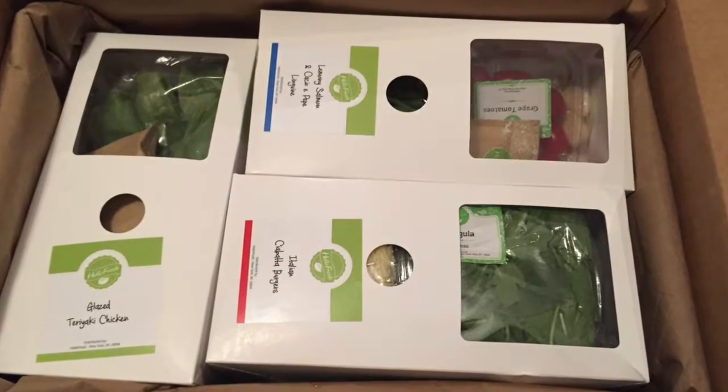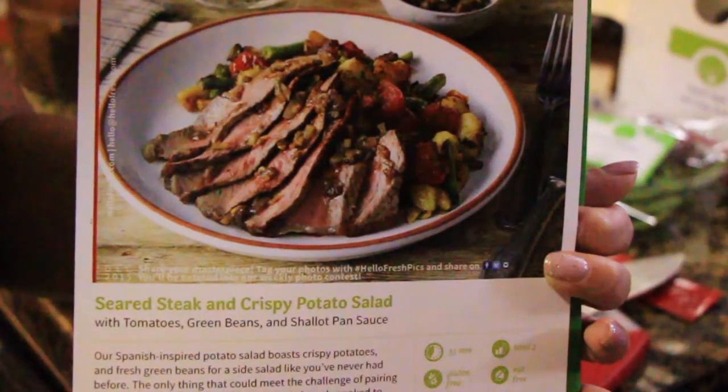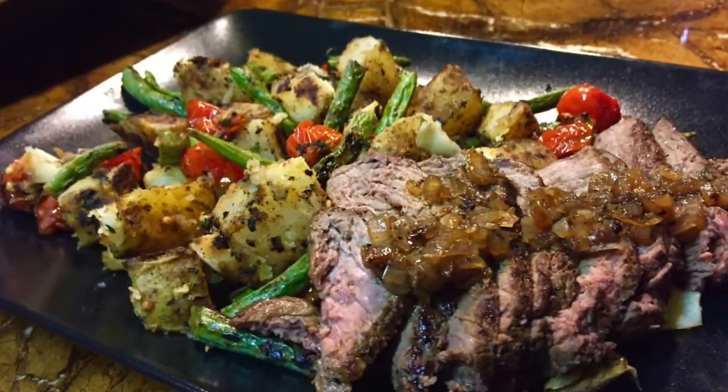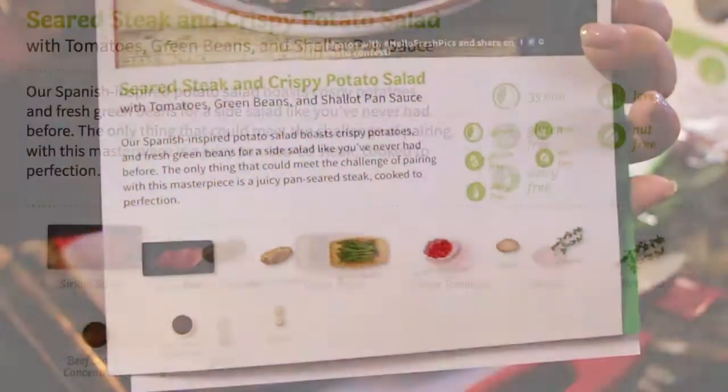Hey there everybody! So I have another HelloFresh box. This time we're going to be doing the seared steak and crispy potato salad with tomatoes, green beans and shallot pan sauce. It looks pretty yummy.